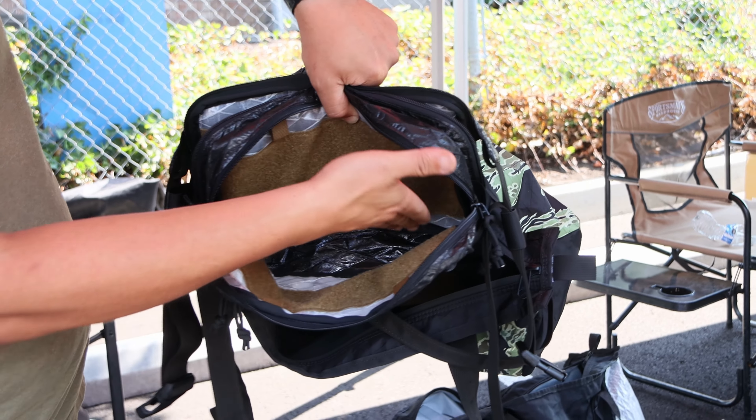We call this the Screaming Eagle colorway — white UX10 Dyneema with VX21 red and Bahama blue.